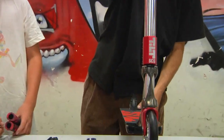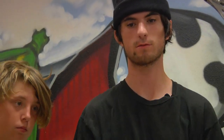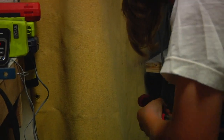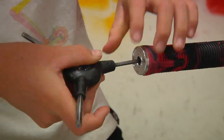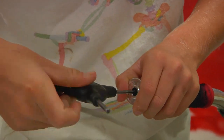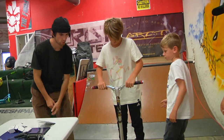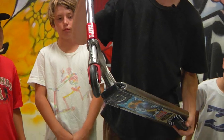Alright, so we got the scooter finished — looks pretty good. We're gonna throw these grips on and bar ends, and that will be all. Drop test — sweet! Alright, that wraps up our camper custom build. You can see pretty nice scoot, right?